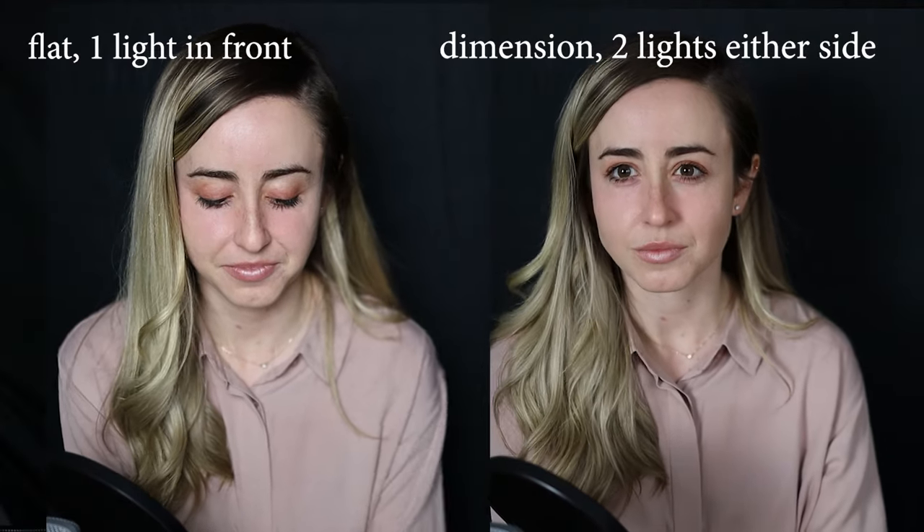People think shadows are the enemy, and it definitely is when you have overhead light on you like this — I see this one on Zoom too. This is the overhead light, undiffused and on top of my head. But keeping subtle shadows gives your face dimension. In terms of the kind of shadows we're looking for, we want them to be soft and in flattering places. So not this.